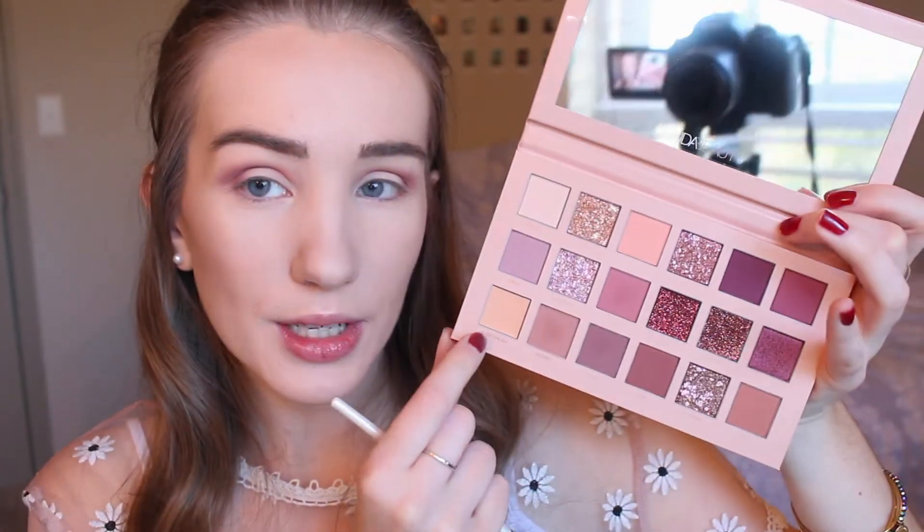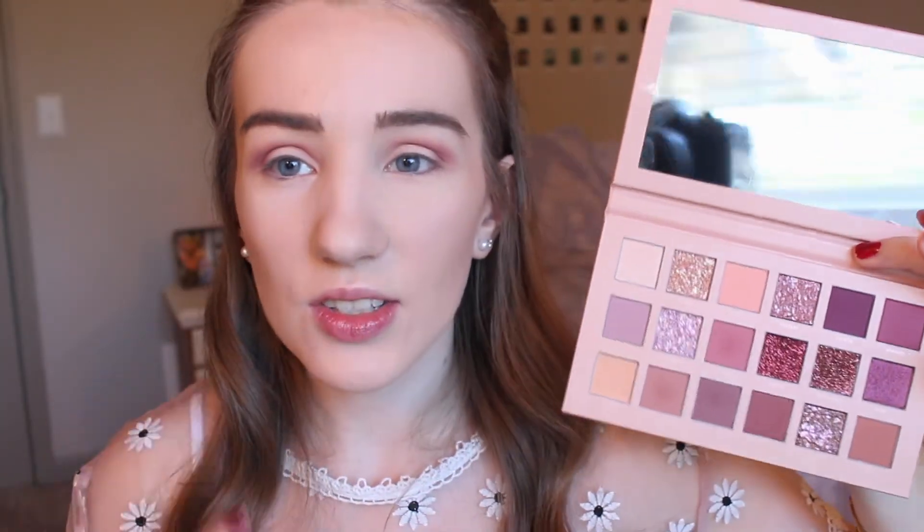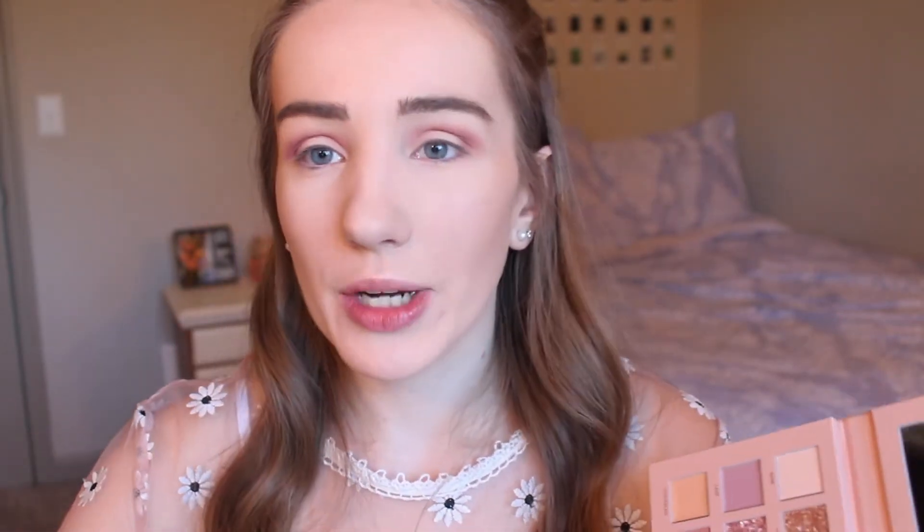Next I'm picking up a flat little concealer brush — it's really tiny which is great for getting into the crease of your eye. I am so happy that Huda Beauty did this: this shade called Concealed has a legit concealer consistency, so when you're doing your eye makeup and want to cut out your crease, you don't have to grab another concealer — it's already in the palette, which I think is so innovative. I'm applying it in the middle where I didn't put any shadow so the glitter will really stick to that base.